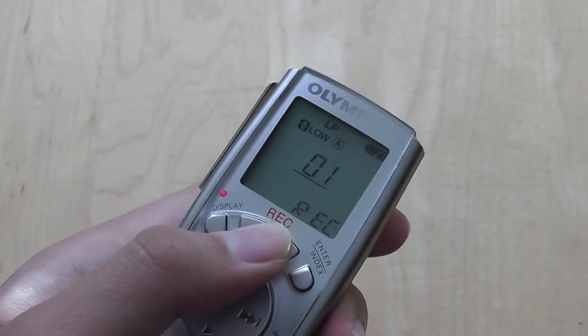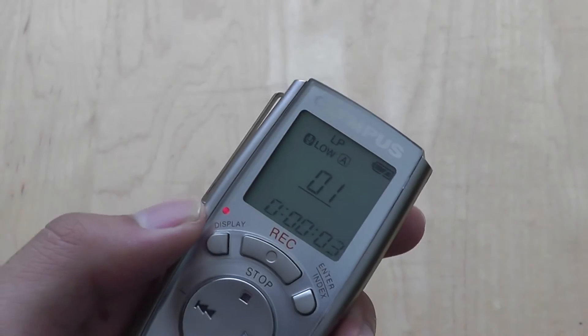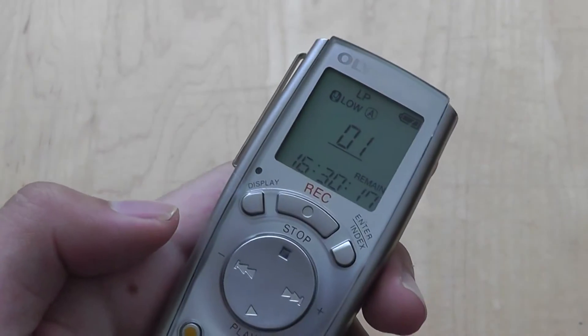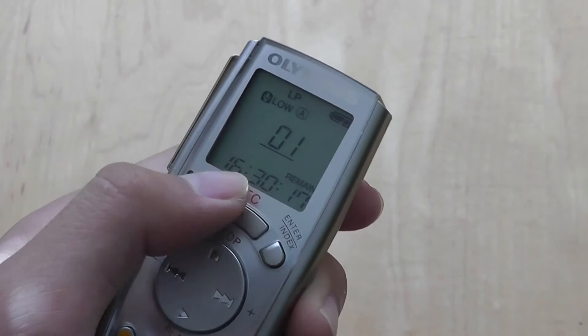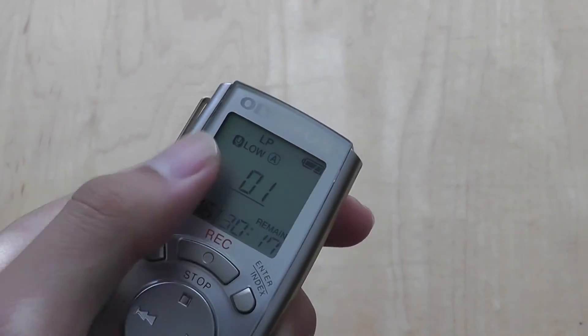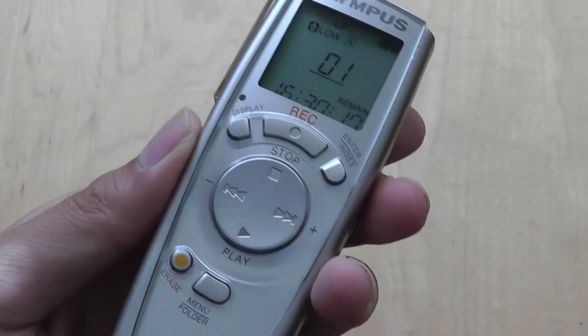Pressing the record button will start the recording — 'Hello, this is a test of the voice recording functionalities.' There's an LED that will tell you that the voice is actually recording. Pressing stop will stop it, and pressing record again will pause the recording. It tells you the amount of time left on the bottom of the device, with the battery indicator on the top and the recording quality on the left-hand side. Here you can see voice recording number one that we just saved.